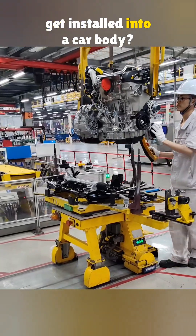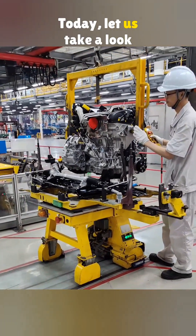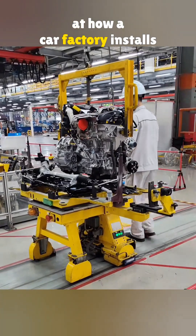How does such a big engine get installed into a car body? Today, let us take a look at how a car factory installs an engine.